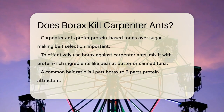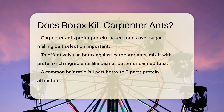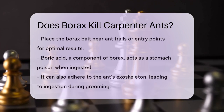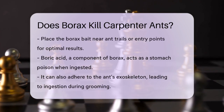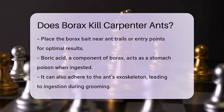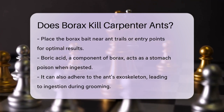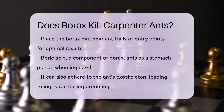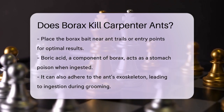When using borax outdoors or in your home, it's crucial to identify the ant trails and nests. For carpenter ants, you can create a bait by mixing borax with a suitable protein attractant. A common ratio is one part borax to three parts attractant. This mixture can be placed near ant trails or entry points, allowing the ants to carry it back to their colony.